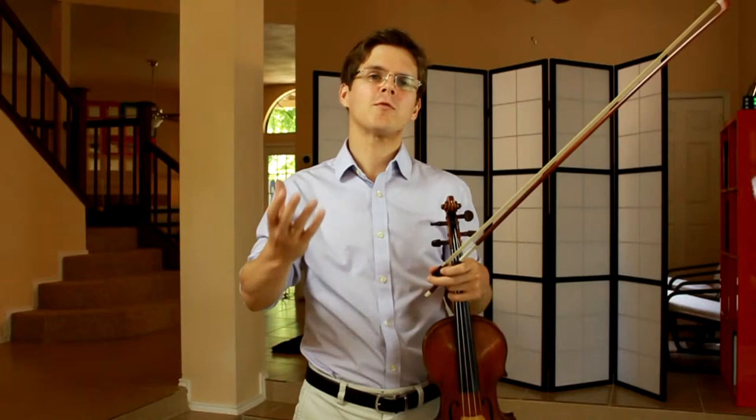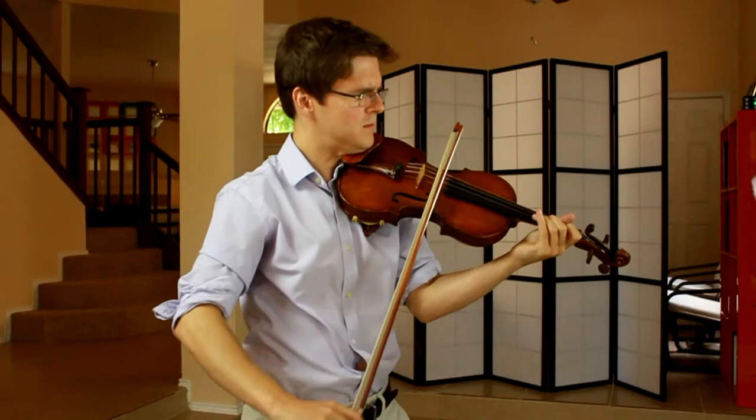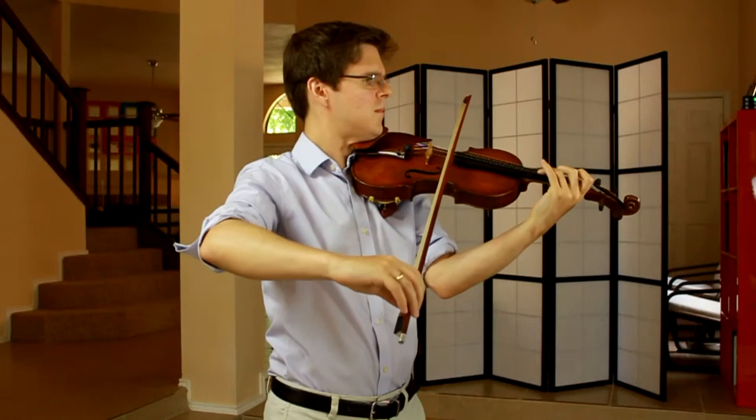I think it would also make sense in Schumann's Erinnerung to replace some of the E string sections with 3rd position, 3rd finger on the A string.